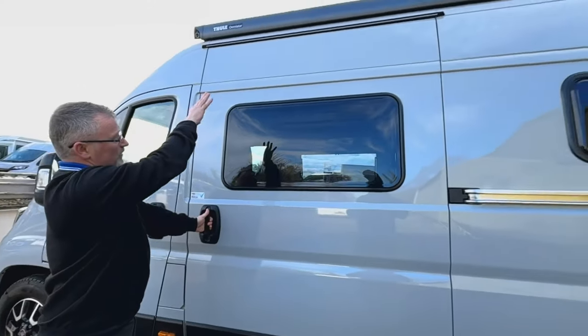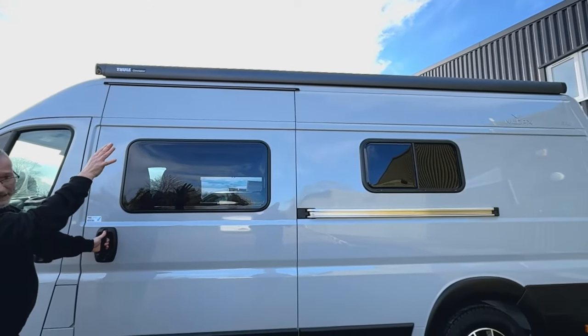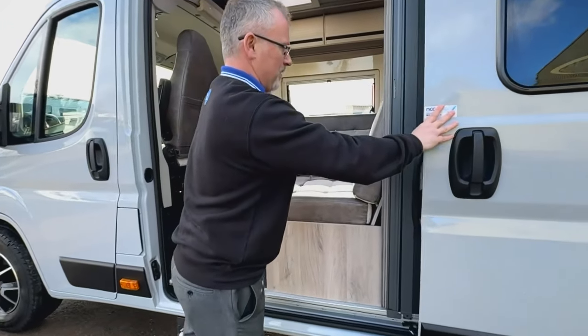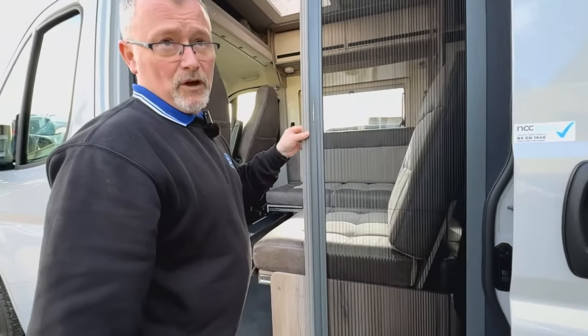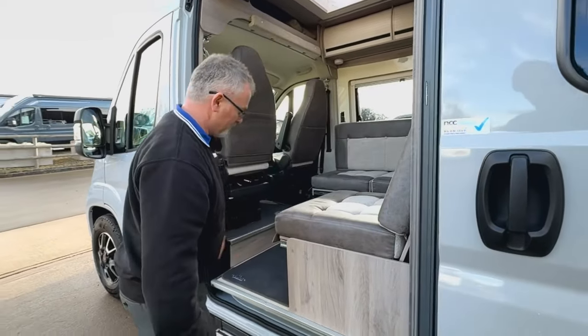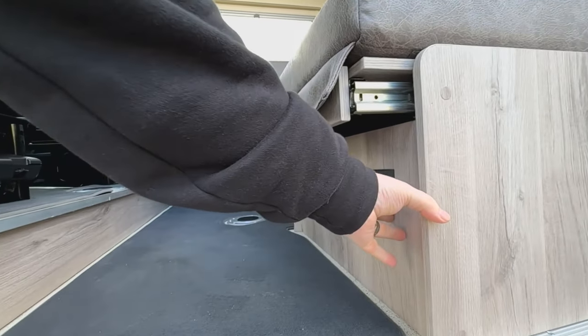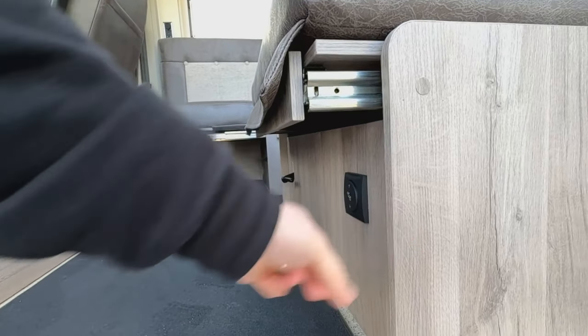We have the awning just above and the awning light - we'll go into your awning in more detail in a little while. When we open up the habitation door you'll see we have a full-length fly screen just here and of course we have the electric habitation step. The button is just there - press that and it pops out.